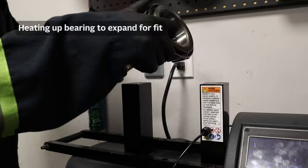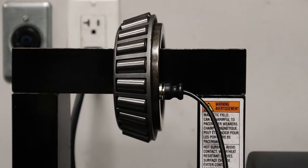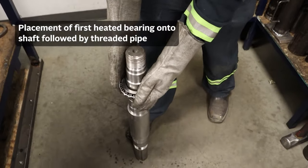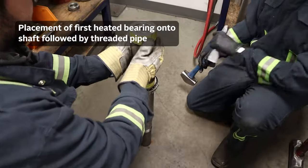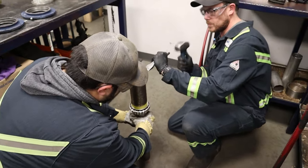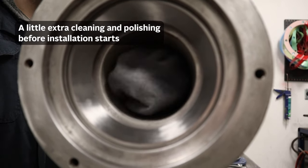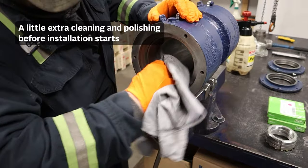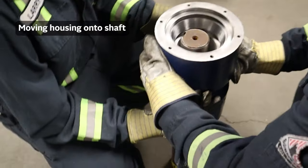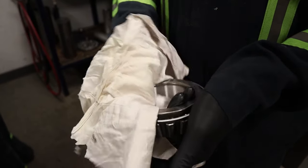Here we're going to use an induction heater to heat up the bearing and add a temperature sensor. Just wiping off any residual grease from shipping.